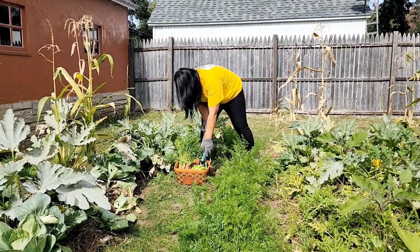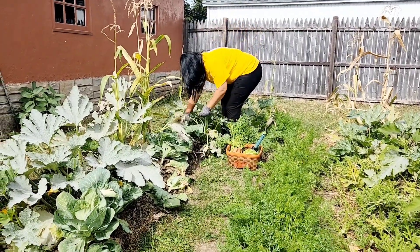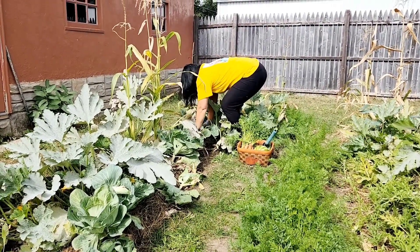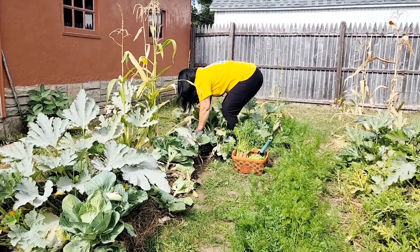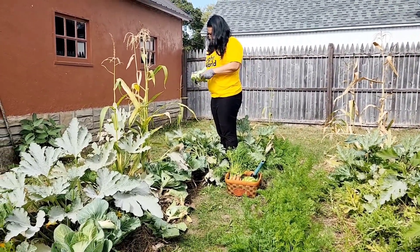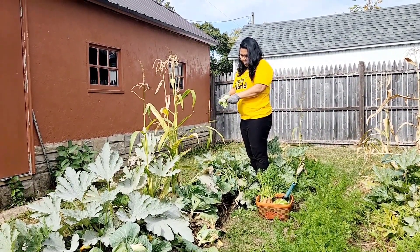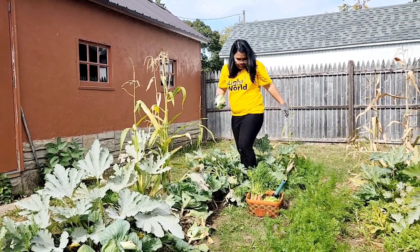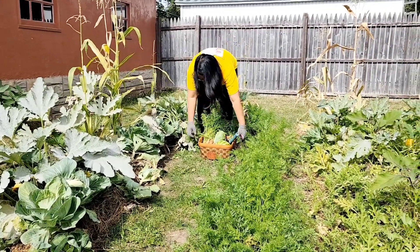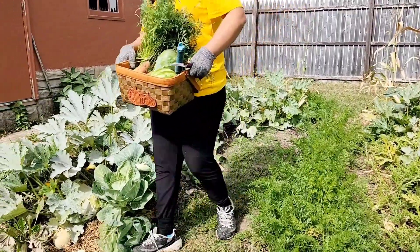Cabbage! Cabbage is always good, yep. Small, but it does the job — does a good munchie. Yeah, don't need to be big. There's another one — another skinny one. Yep.